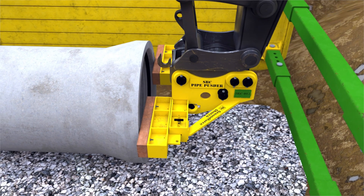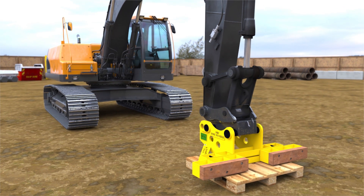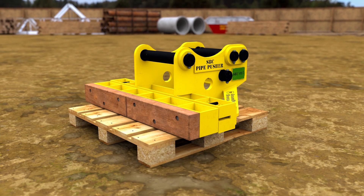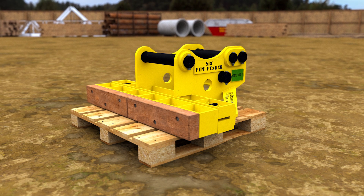This process can then be repeated for any subsequent pipes on site. Care must be taken not to lose any nuts, bolts, pins or clips. Once the permanent works have been completed and the unit is no longer required, it can be cleaned ready for reuse or for collection.